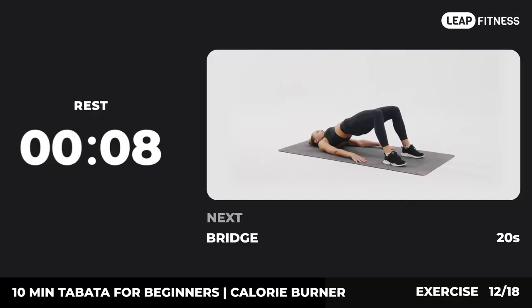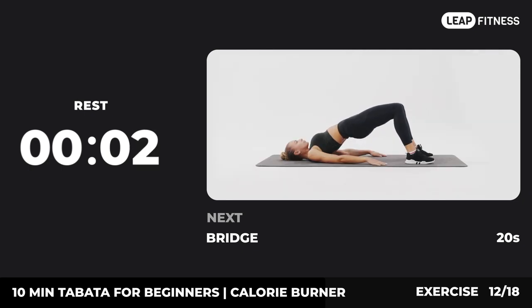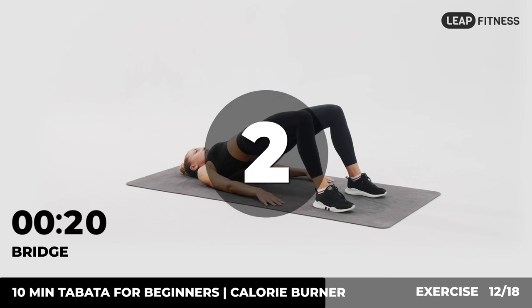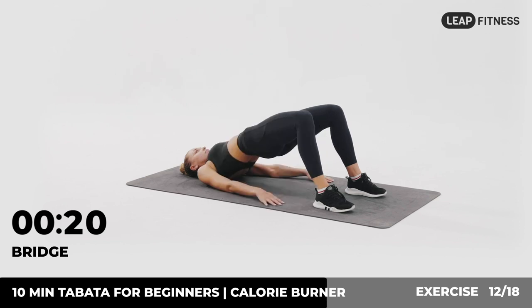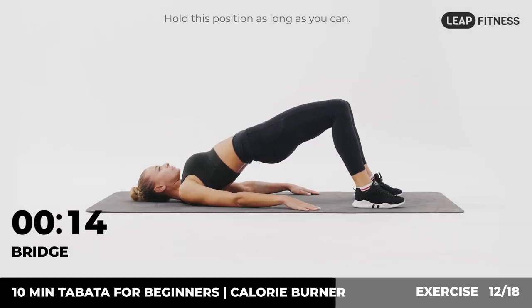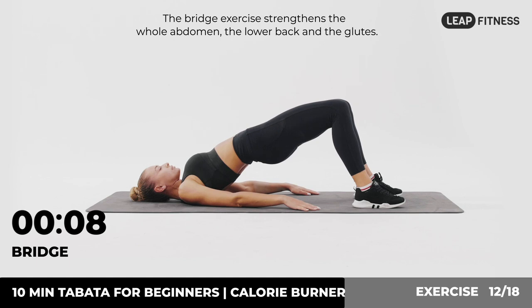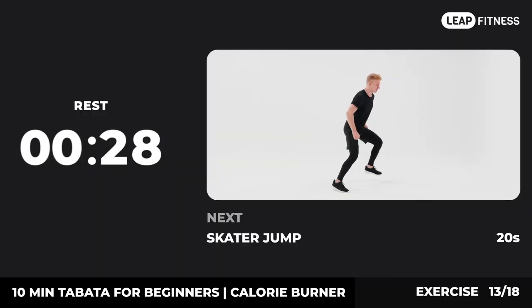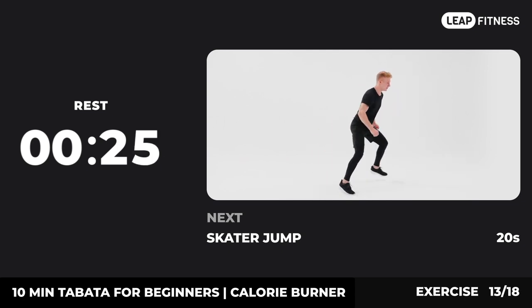Now have a rest. Next exercise: bridge, 20 seconds. In three, two, one, go. Lie flat on the floor and lift your hips off the floor while keeping your back straight. Hold this position as long as you can. The bridge exercise strengthens the whole abdomen, the lower back, and the glutes. Now have a rest. Next exercise: skater jump.